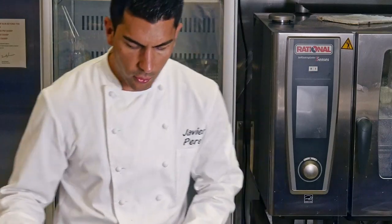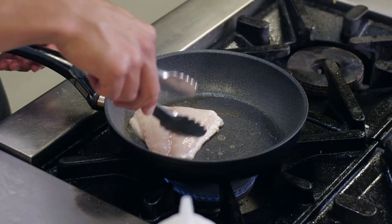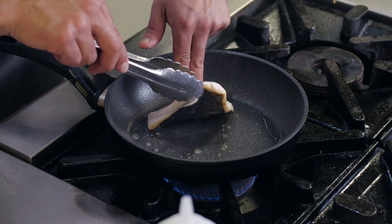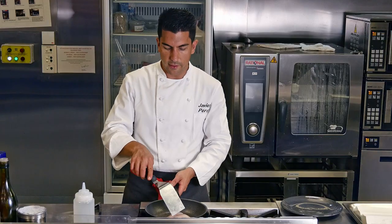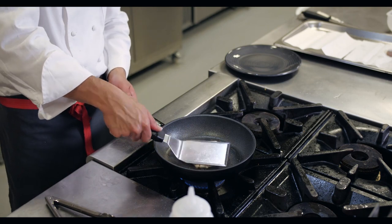When it's cooking, just double check the skin to make sure you are not burning. It's sliding very easily, so that means the non-stick is working perfectly.